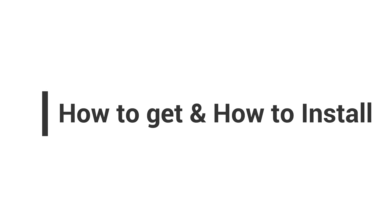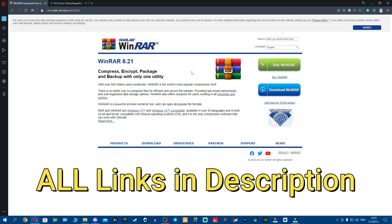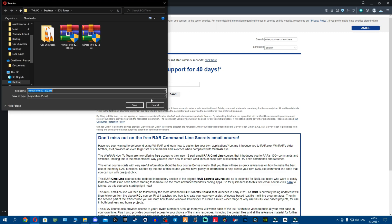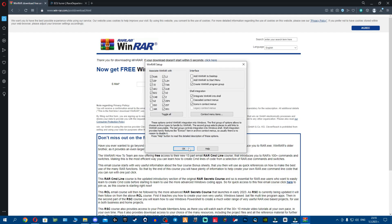Now let's jump into how to get the app and how to install before we hop into some gameplay. Before we continue with the installation, I want you to go to the WinRAR website. All links will be down in the description for the ECU tuner free version, the pro version, plus WinRAR — everything you need. Once you're there, go to download WinRAR and click download again. It will open to save; then open it and run the executable. It's going to ask you to allow, then you install it and click okay.